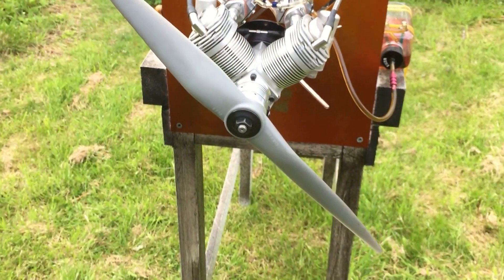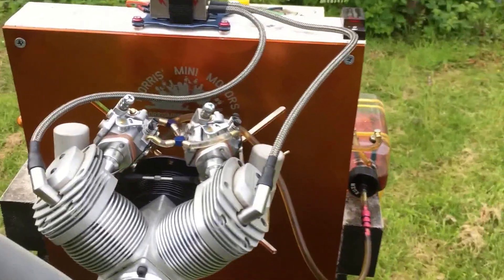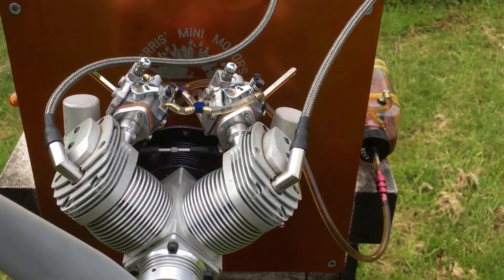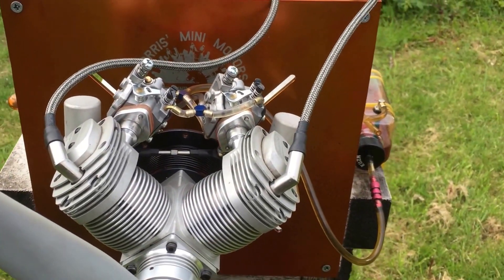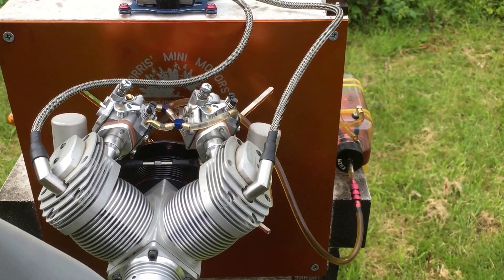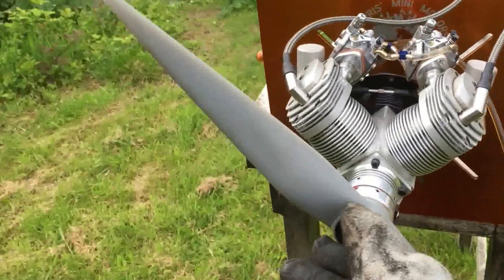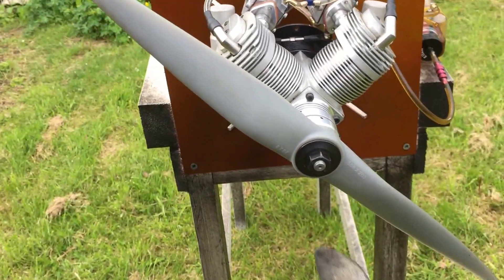Hello YouTube, it's me here again with the same Laser 300V. I done a video with it before with a 21-inch mains prop. Today I've been asked to test it with an APC prop — this one here.